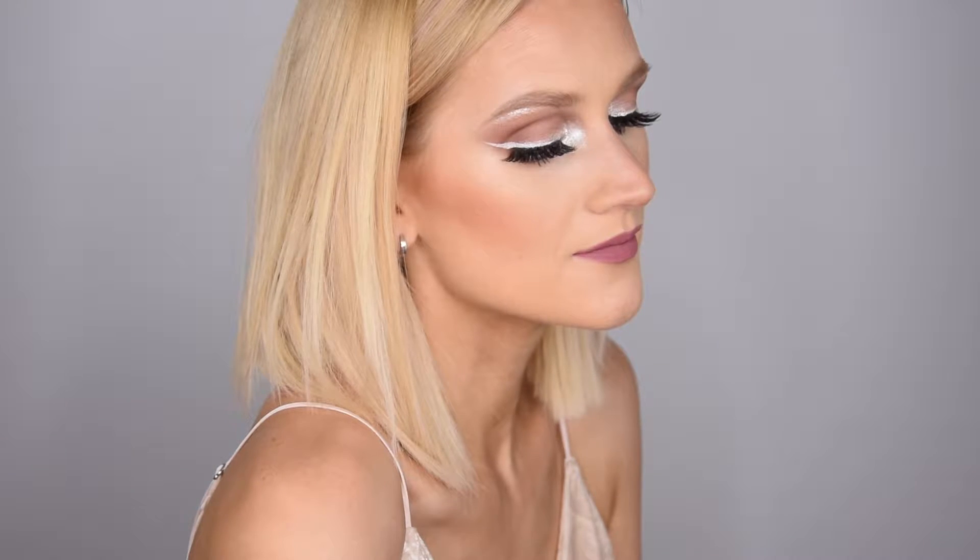Hello everyone, it's almost New Year's Eve and this is the kind of makeup I would wear, so I decided I would share it with you. If you want to see how I did it, keep on watching.